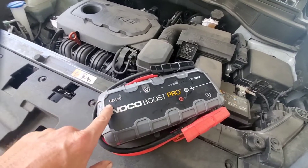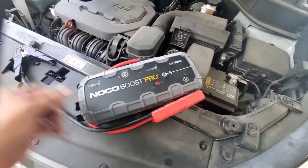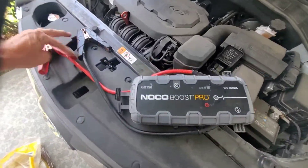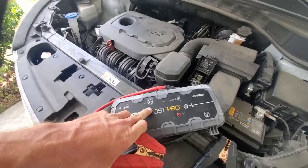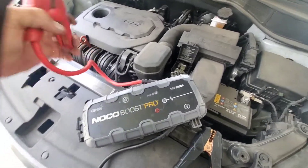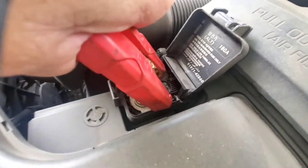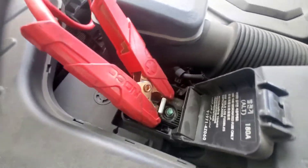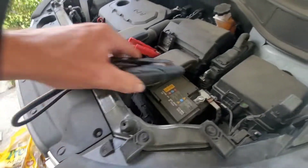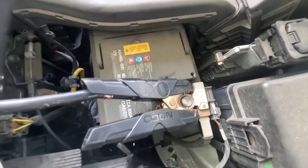I'm going to be using a jump box — this is the Noco Boost Pro GB150. Got this off eBay for like $300. First thing I want to do is make sure my box is off. If you're jumping it from another car, you want to make sure the other car is off, and then you're just going to connect your red cable like so. Put it on there and make sure it's nice and tight. Then we're going to hook up our negative and make sure it's nice and tight and clamped on good.